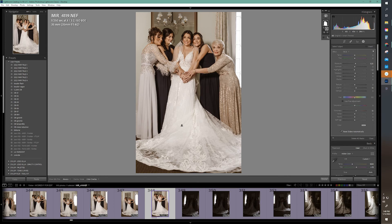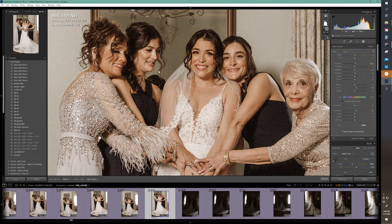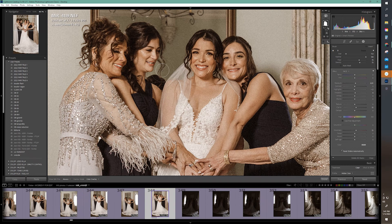If I zoom in here with Control+Plus, you can see between her hair and the mirror is a little bit lighter. Most people won't pick that up, but I'm picking it up as an editor. What I can do is erase from the mask — I'll click on this brush tool and hit the backwards bracket, which is next to the letter P on your keyboard, to make the brush smaller. Then I'm going to erase here. That deselects that area from the mask. Looks pretty good to me.